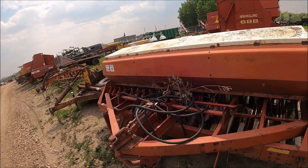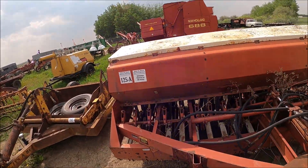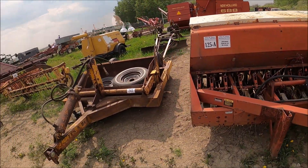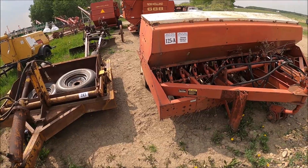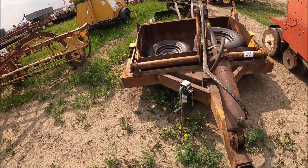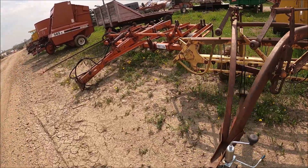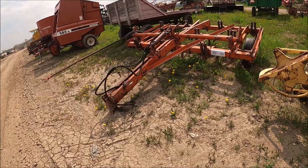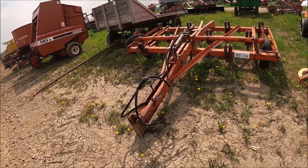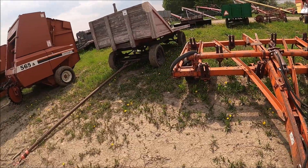Here's a 620 drill with the front wheels off — so it's a parts drill. Here's a little scraper, just a tiny little guy. A New Holland side delivery rake. And what looks like a CCIL or Case chisel plow, or deep tillage cultivator.